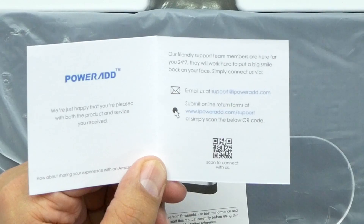Happy, not happy — the people over at PowerAd always seem really super friendly. They add these little cards in here, so if you're not happy, hit them up, let them know, and they'll take care of you. That's a great touch, PowerAd.